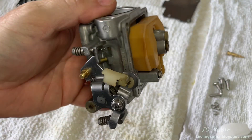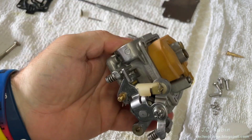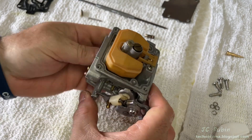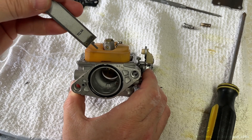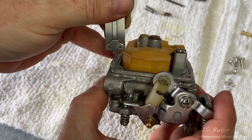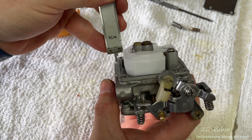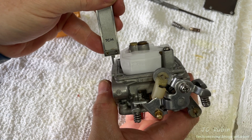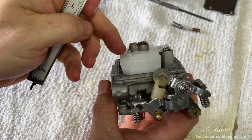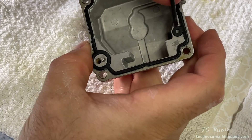A quick check of the mechanical operation of the float shows it moving down and up freely. I place it down and take a measurement — the front lip should be 10 millimeters higher than the face of the carburetor in front of it. I have it set for 10 millimeters and measure; the original is good to about half a millimeter. The Chinese float is off by about five millimeters — no surprise — so we're staying with the original and putting it back in.